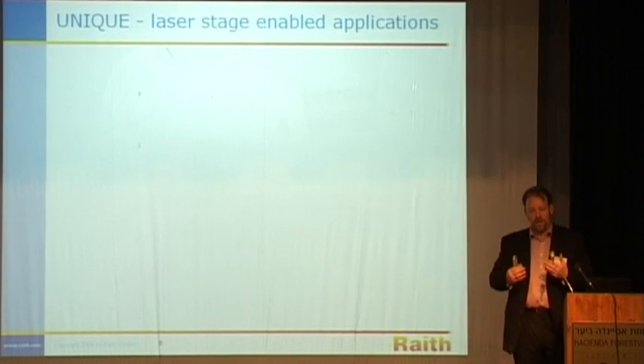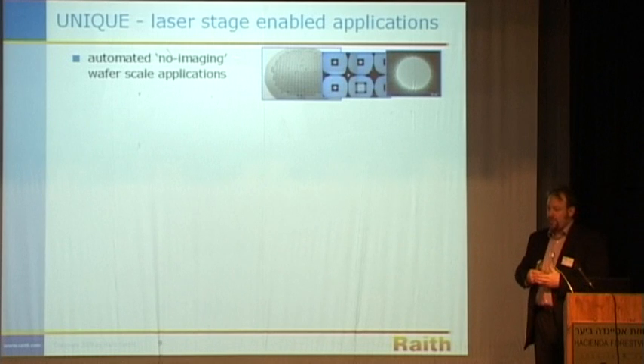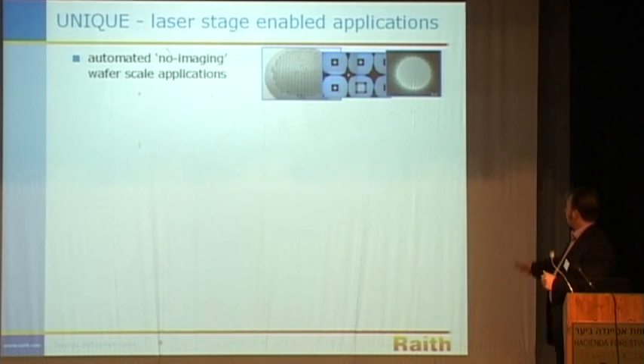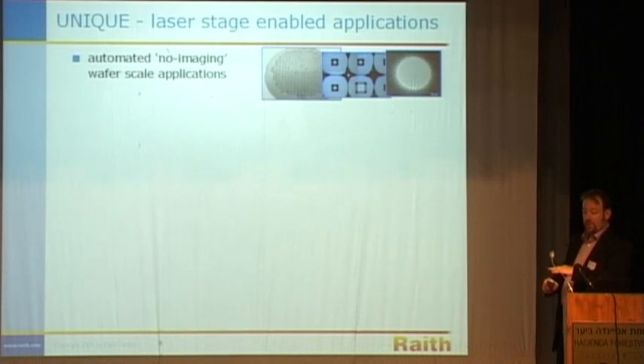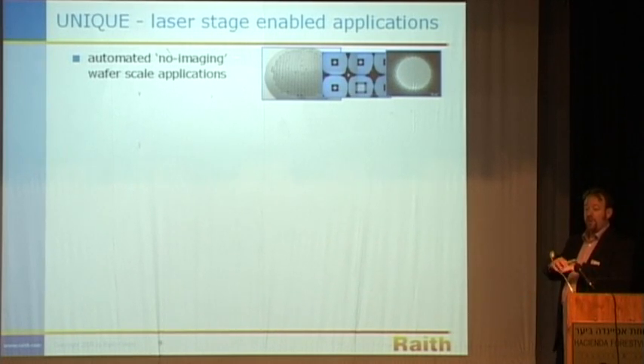What are the applications that this combination of iron beam and laser stage can do for you? Automated patterning across a wafer without ever having to take an image apart from alignment marks — this is quite new. What you see here is a 2-inch diameter wafer with a silicon carbide layer deposited on top. It's been back-etched to remove the silicon, leaving a number of small devices with freestanding silicon carbide windows. Silicon carbide membranes will not stand a single image from an iron beam microscope — the membrane will shatter at this thickness. However, we were able to place a single pore at the center of these membranes automatically without ever having imaged the sample.